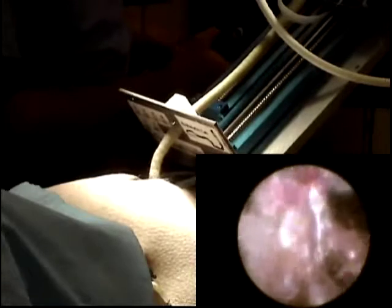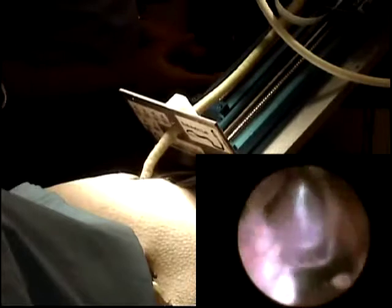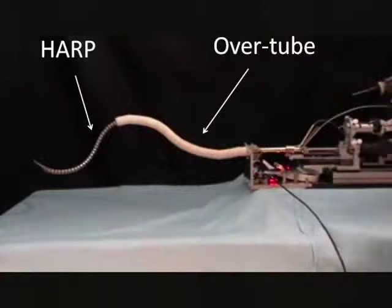We are now interested in natural orifice surgery, which undoubtedly requires a longer articulated probe. We therefore began development of an overtube for natural orifice surgery. The current video illustrates the use of a novel overtube to increase the HARP's capabilities and to enable it to reach places it could not before.